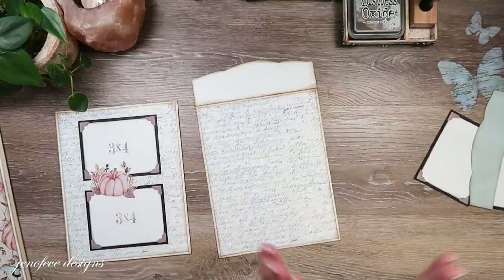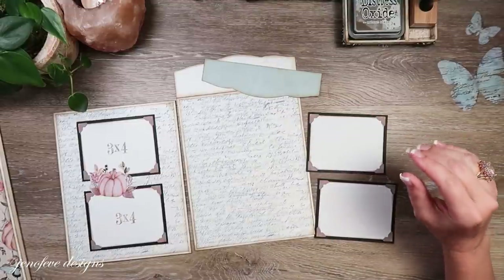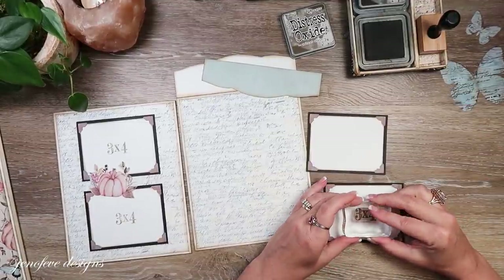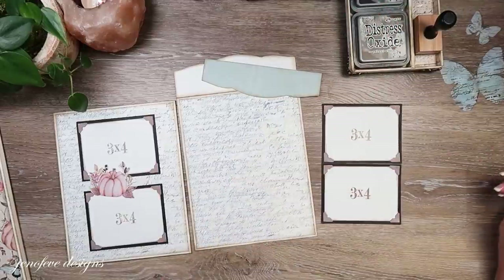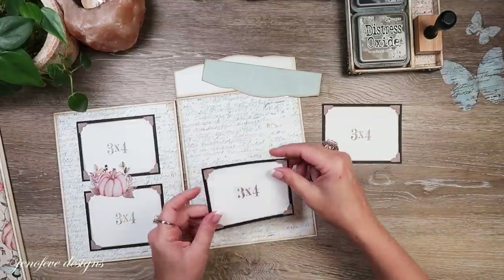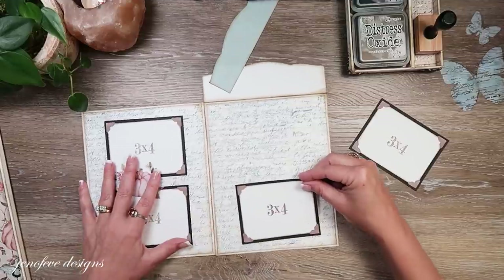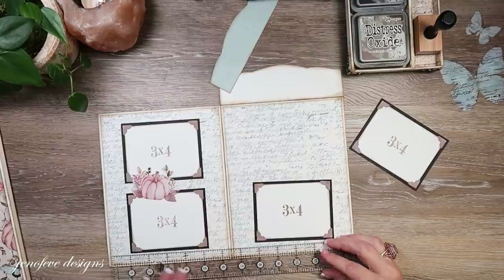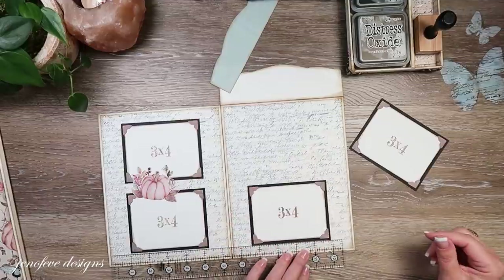Now I'm going to take these two three by four photo mats and stamp 'three by four' on them. If you don't have my stamp set you can just use a combination of numbers like we used to do before. I'm going to grab my ruler because I want to have them halfway centered and in line. I'm going to use my tape runner tape - it's really quick, no dry-down time, and it holds really well.